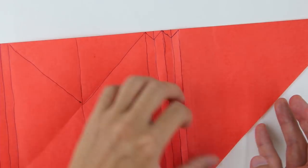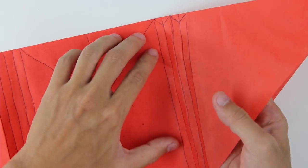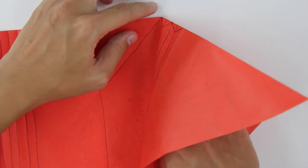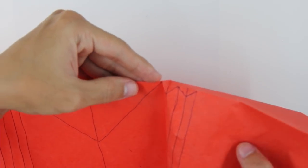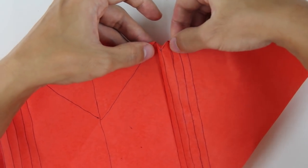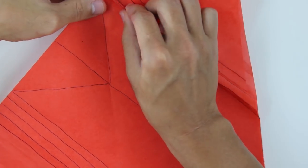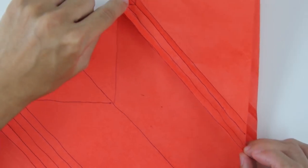Now you're going to open here the side of the model, like this. And you're going to make here a valet fold along this line, spreading both layers, like this. Press here the top part of the model — folding this small triangle. And now you're going to squash the model on this part here.